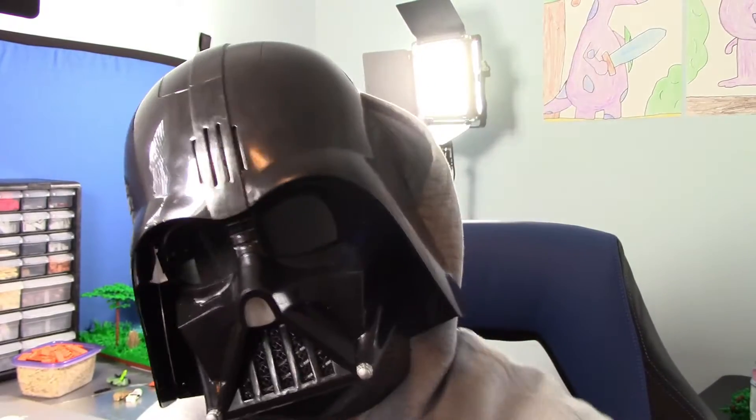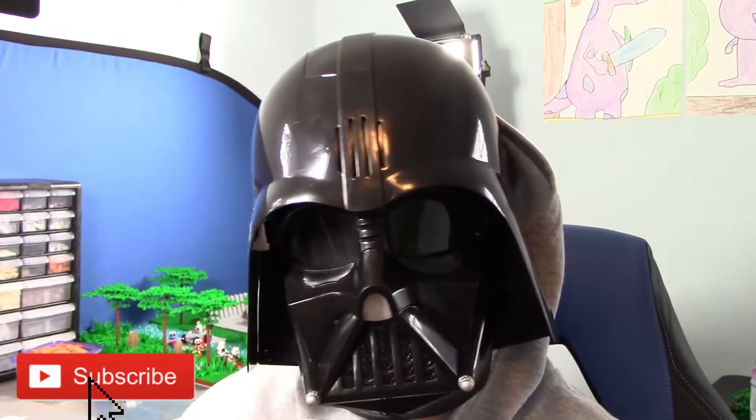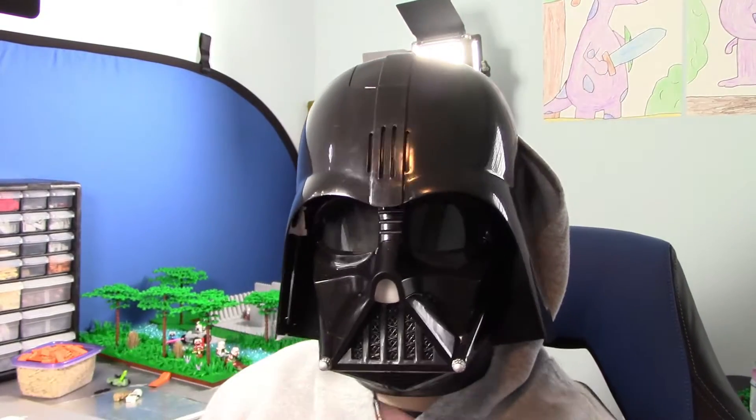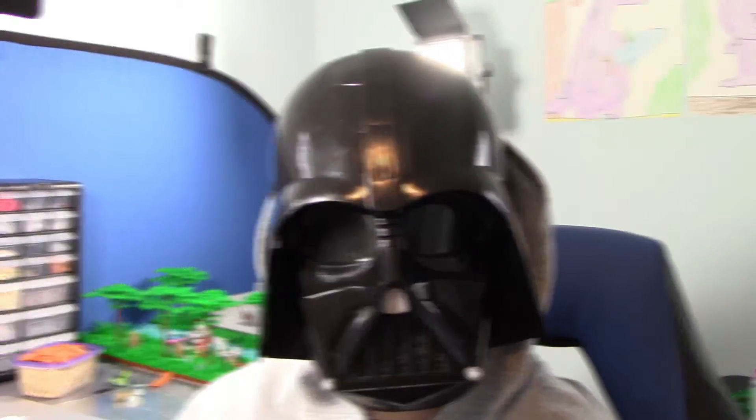Hey guys, welcome back, it's TechPot22 here, and welcome to week seven of building a MOC in Lego. This week we mostly worked on terrain and it looks really good. We did this all on stream, so if you want to see it before anyone else, come to the stream. Let's get into it.